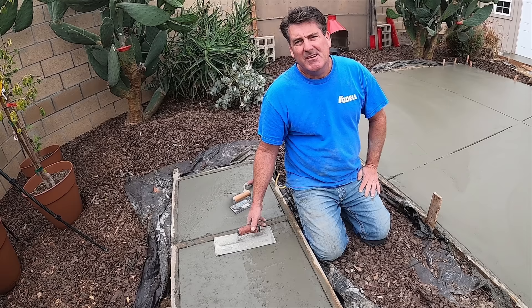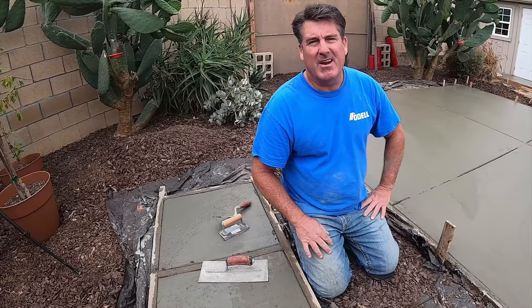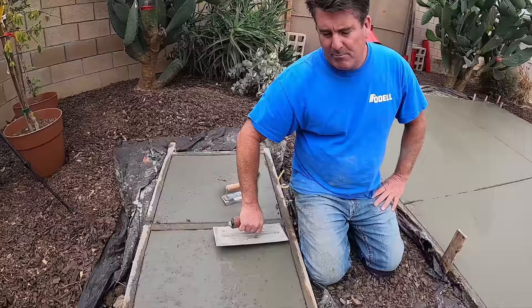Alright, we're back on it now — it's three hours later. We're going to be troweling it one more time and edging it.